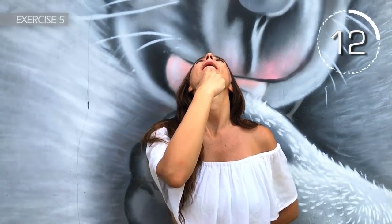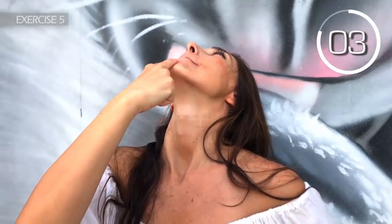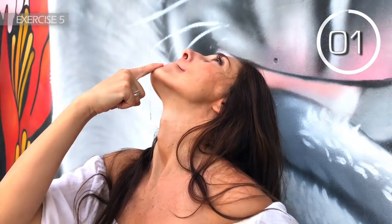Fifth exercise. Form a U with your mouth and laugh, 15 seconds long. Here we go. 3, 2, 1. Now place your index finger on your chin and move your jaw up. 3, 2, 1. Well done.